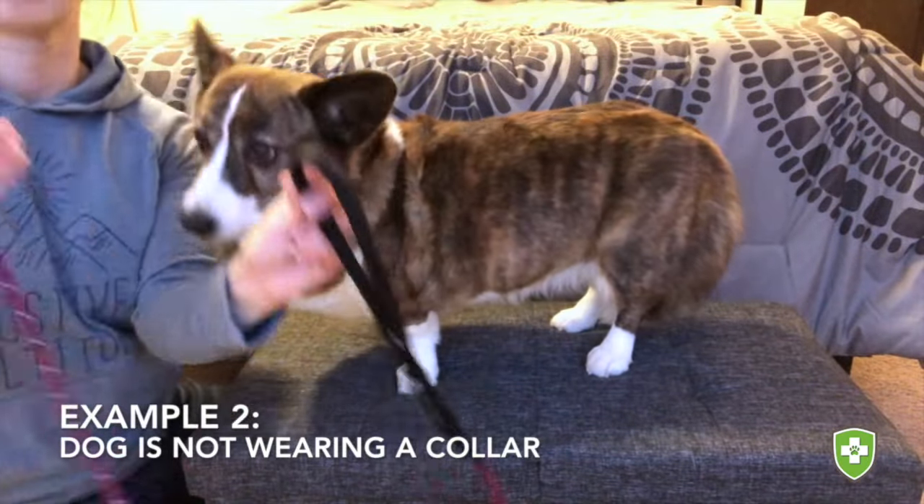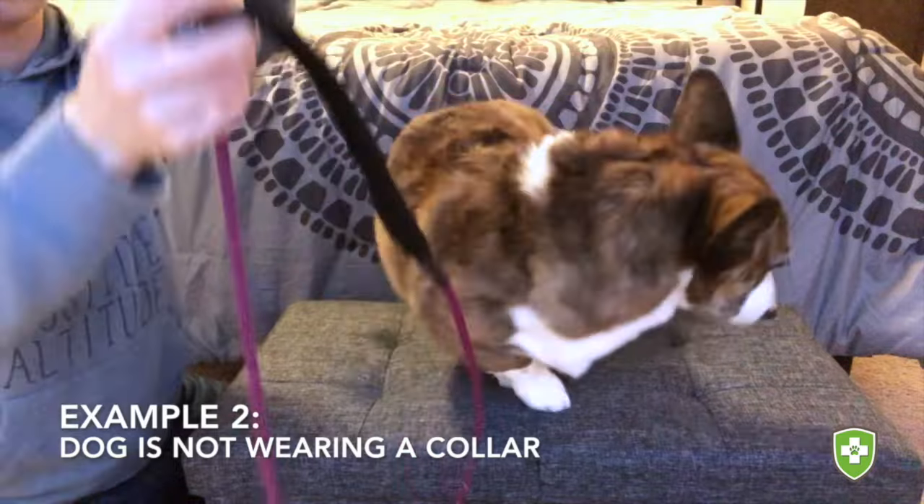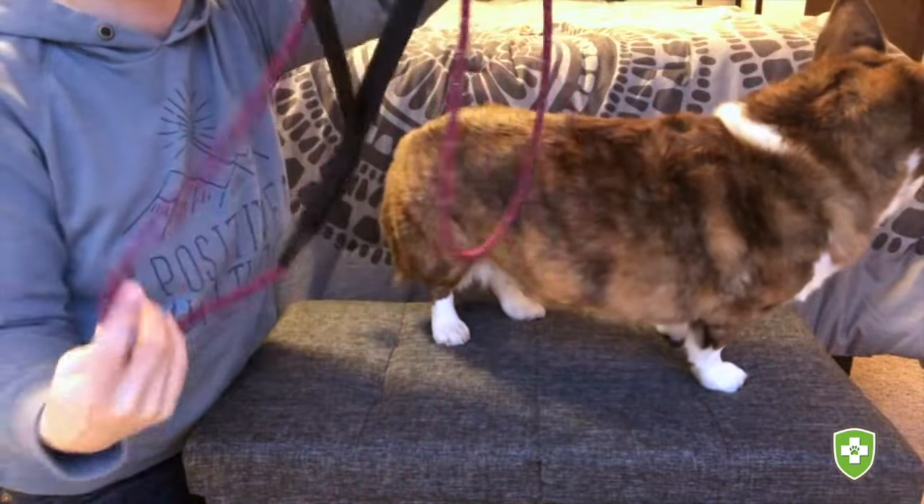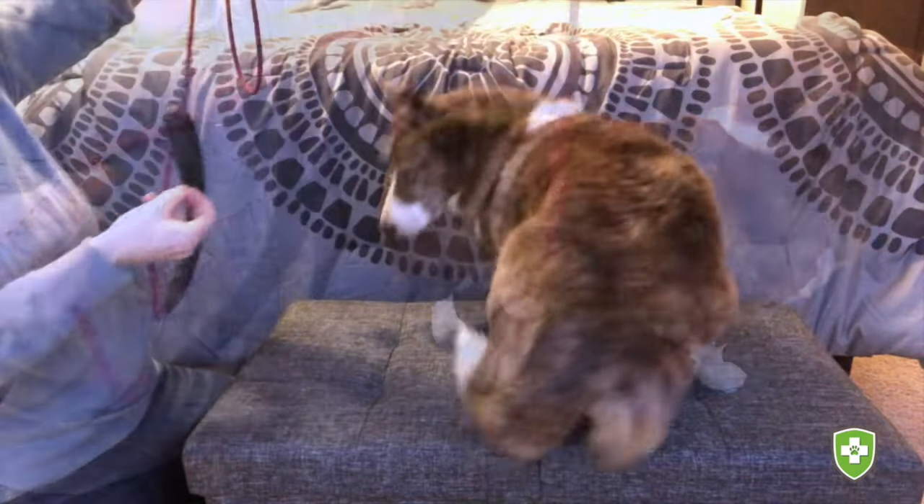In this example, we have a dog not wearing a collar, so first we have to make a slip lead for their head before we can make one for their body. To do this, just take the leash clasp and slip it through the leash handle.